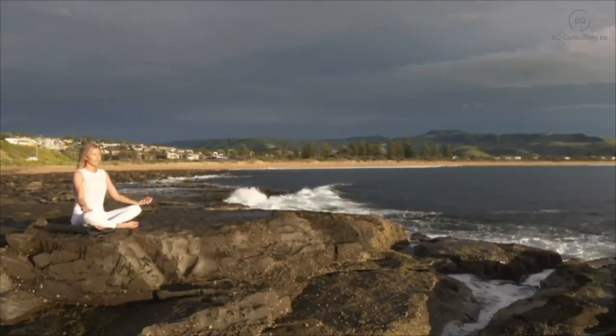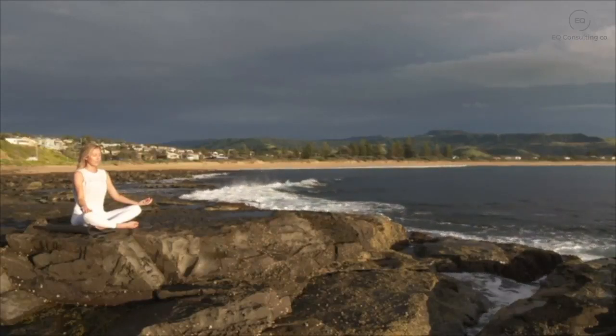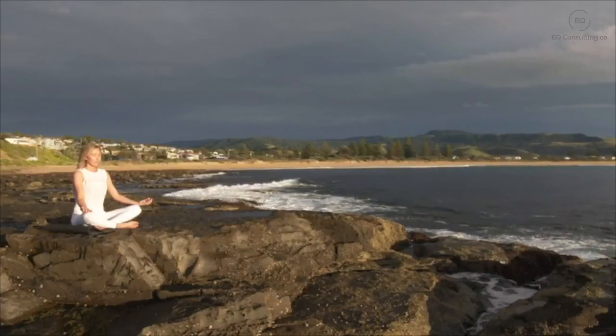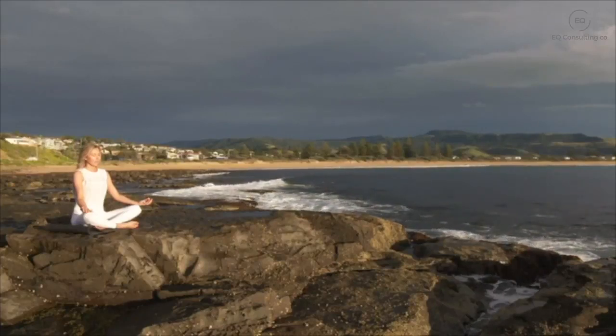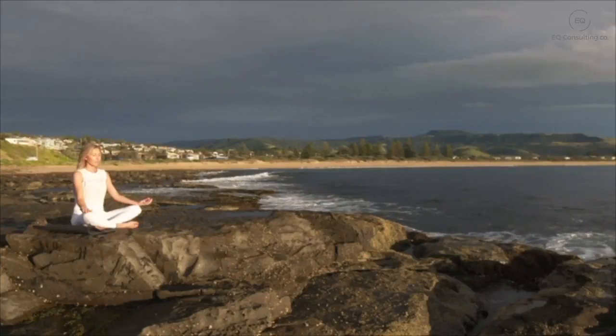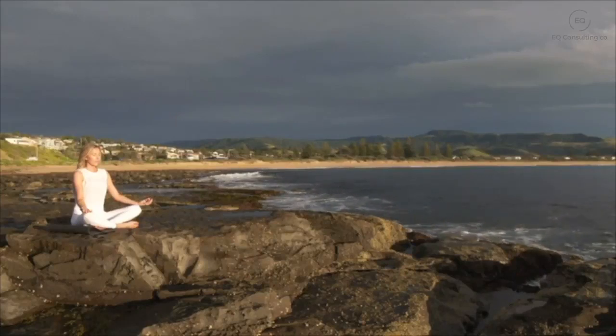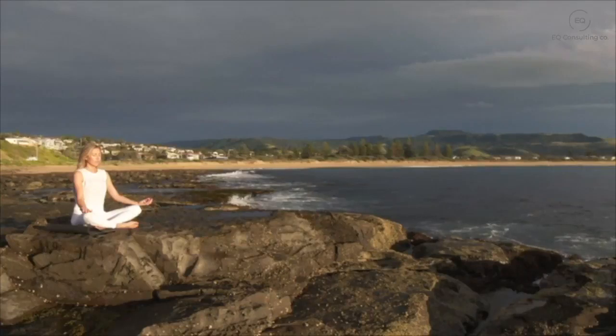And gently just start bringing your attention back into the body — the sensation of your feet on the floor, your hands resting in your lap. Just starting to notice any sounds. Gently wiggling your toes and your fingers.